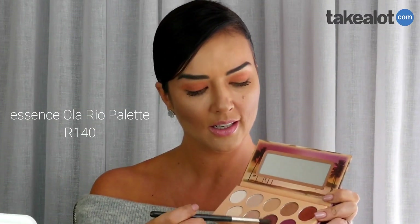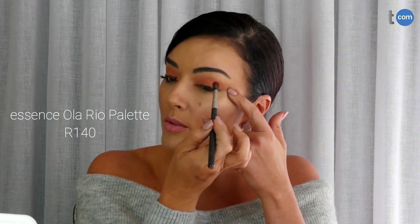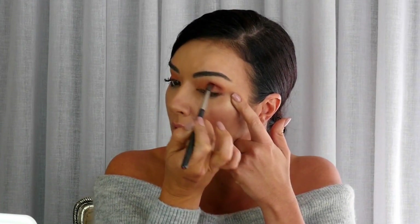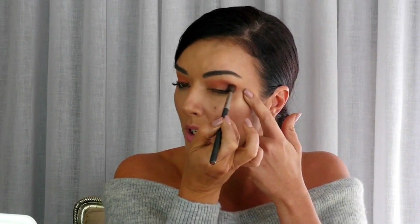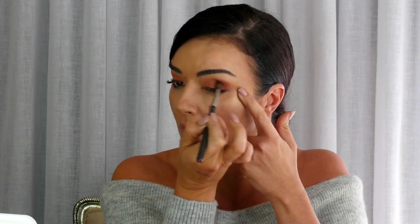I'm taking this beautiful burgundy shade using the tip of this blending brush, and just blending this burgundy color into the corner here. You can see how that immediately starts to work — in a bit of a V shape, a sideways V — to build that burgundy into the eye.